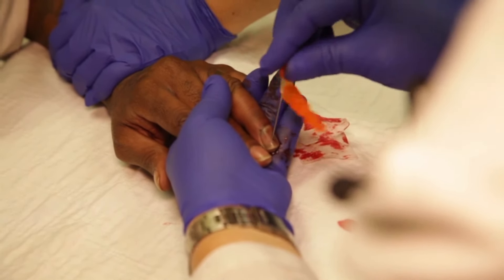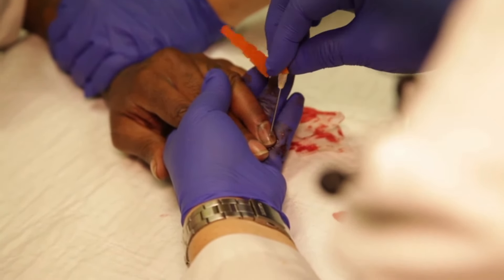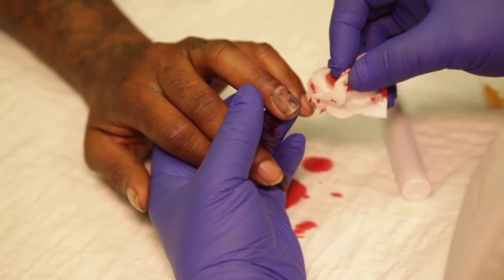Vous pouvez faire pivoter une aiguille de calibre 18 jusqu'à percer un trou sur l'ongle. Cette procédure est plus longue qu'avec la chaleur. Une fois l'hématome drainé, l'ongle retrouve sa couleur normale.